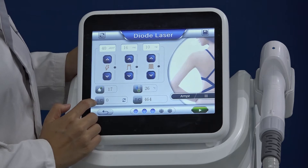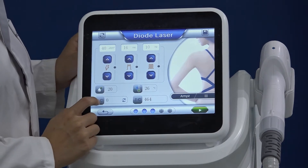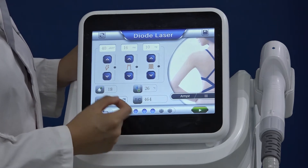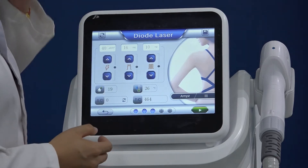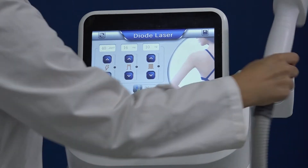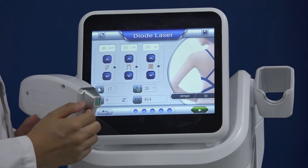This is S.C., which means single counts — how many shots you use for each session. This is total counts, which means how many shots in total you have ever used on this machine. And here is the temperature of the cooling crystal at the contact point.